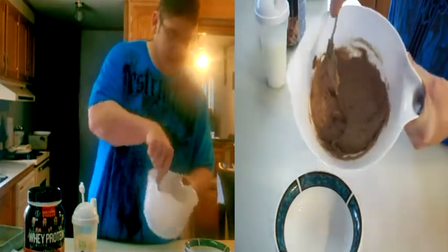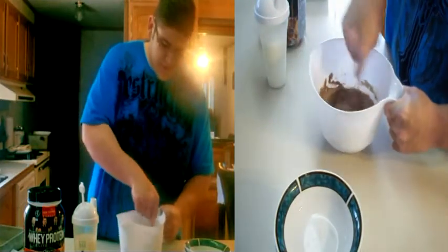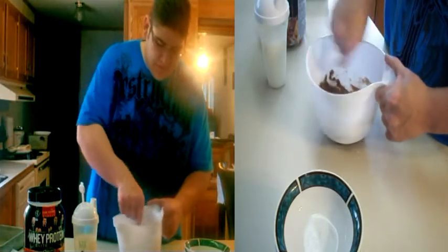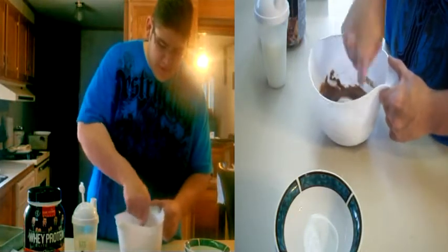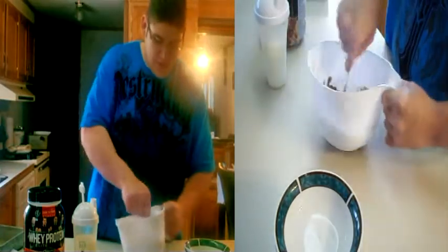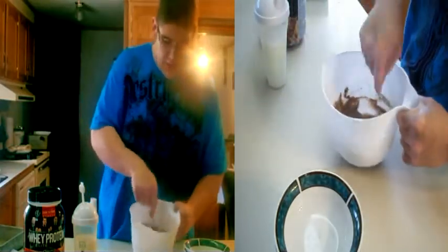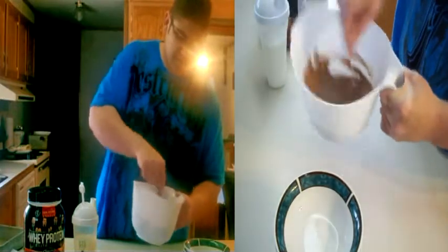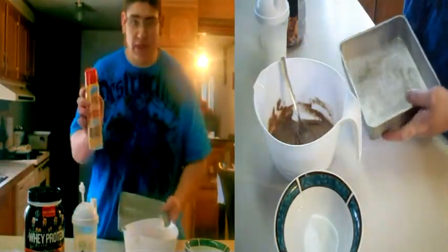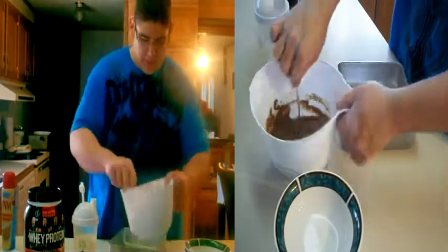Look at this coming out. I set my oven to 350, preheated. After it looks like that, you get a pan, put non-stick spray on it, and just put the batter in.